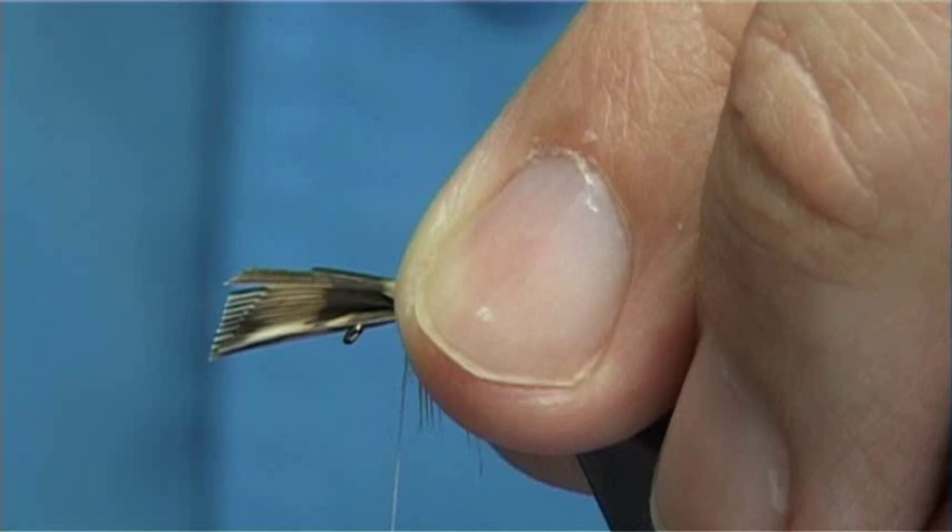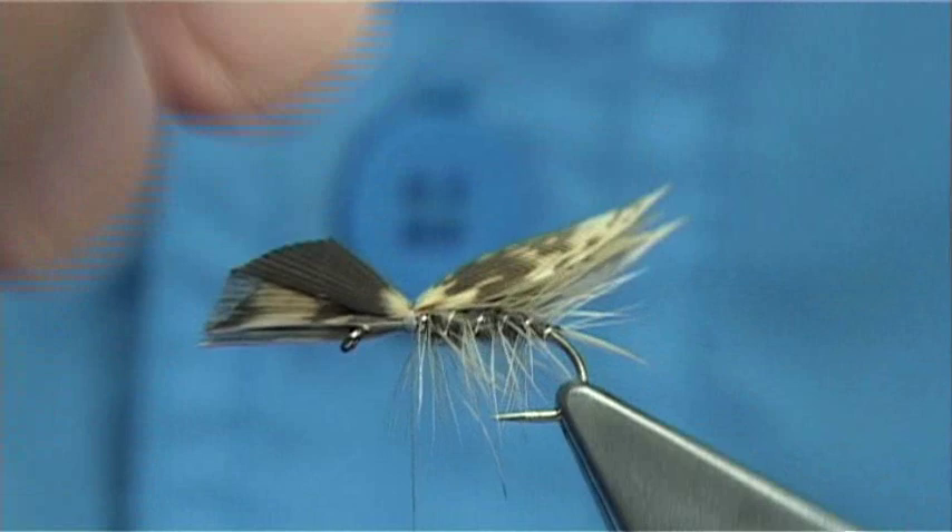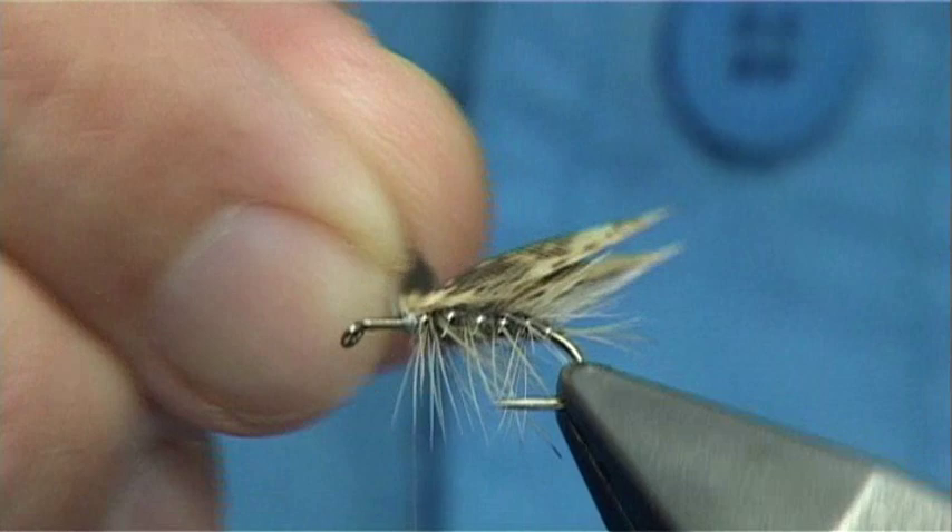Work with the fibre at this point to see how it is sitting. Hen pheasant is very easy to use — it is one of the easiest feathers to get to sit. You can move the wings around until you are happy.